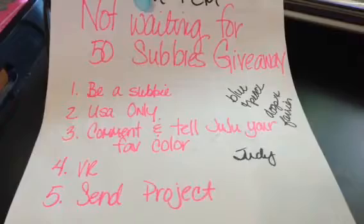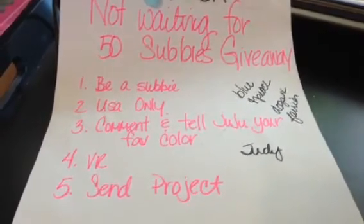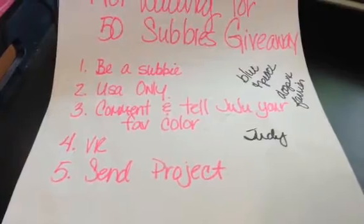The rules: one, you must be a subbie. Two, US only. Three, comment and tell her your favorite color. You can also do a video response and send a project. Her favorite colors are blue and peach. She likes dogs and fairies.